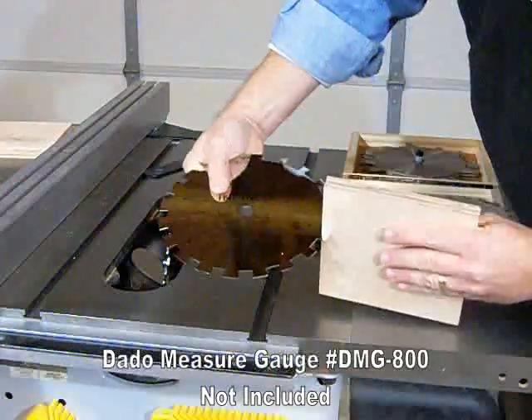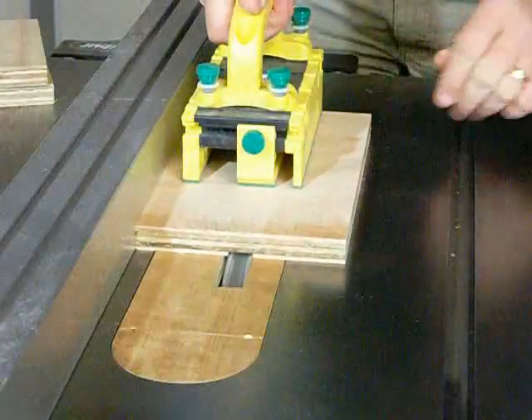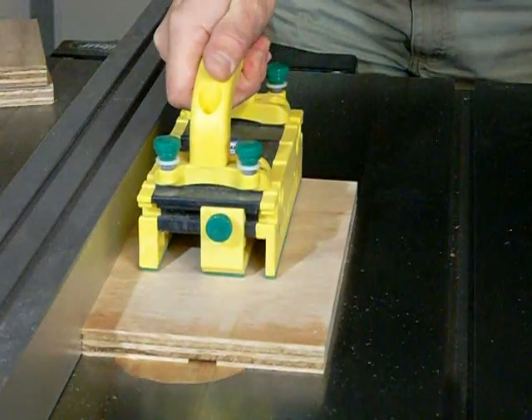Our optional DATO measuring gauge will quickly show you not only the thickness of your part, but also which combination of chippers to stack for the right fit every time.